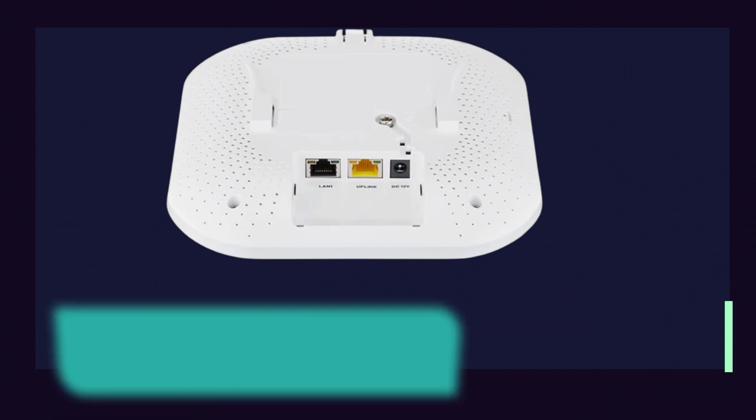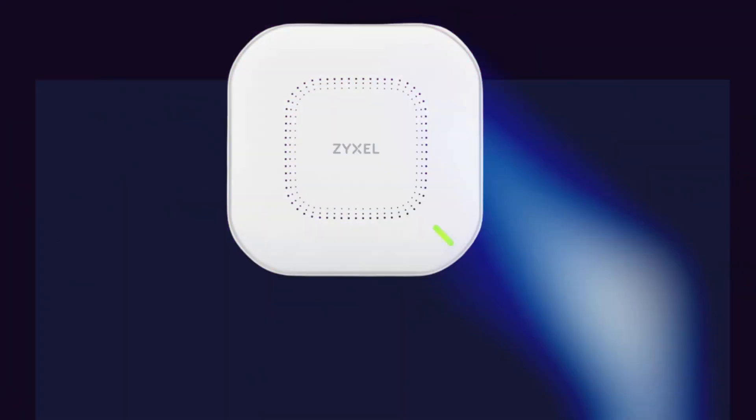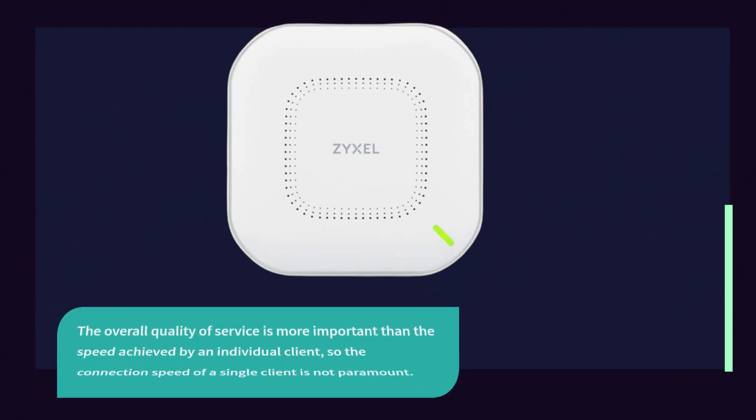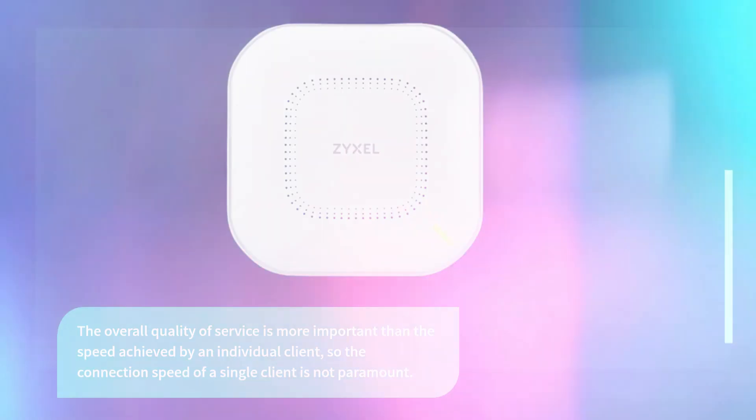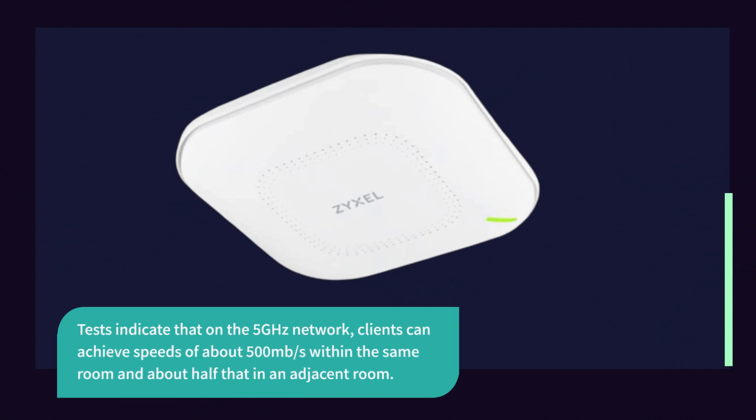Testing the WAX 630S access point can be difficult as it adapts to the current signals detected in its vicinity, changing with the wireless landscape, making it a difficult target to assess. The overall quality of service is more important than the speed achieved by an individual client. Tests indicate that on the 5 GHz network, clients can achieve speeds of about 500 MB/s within the same room and about half that in an adjacent room.